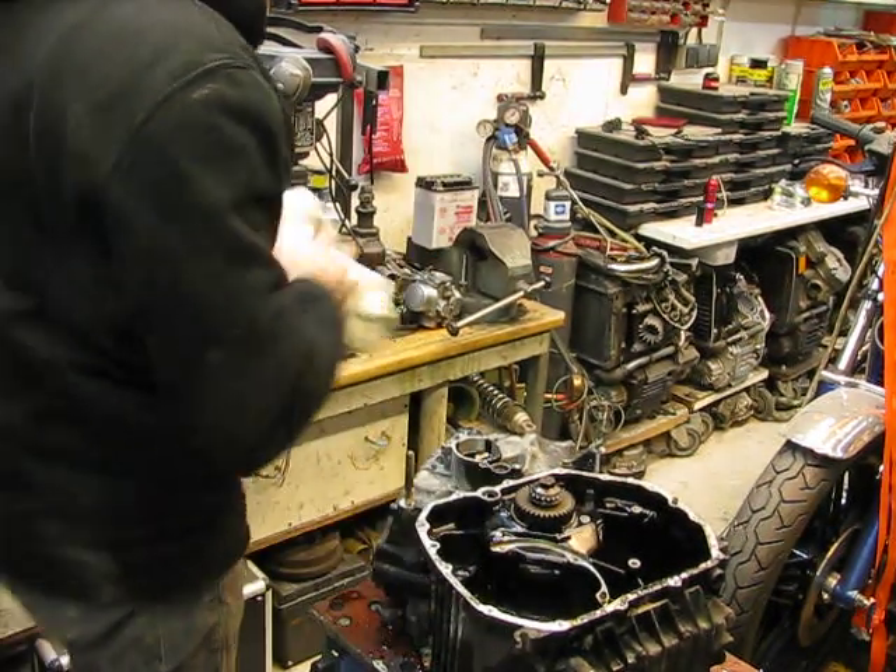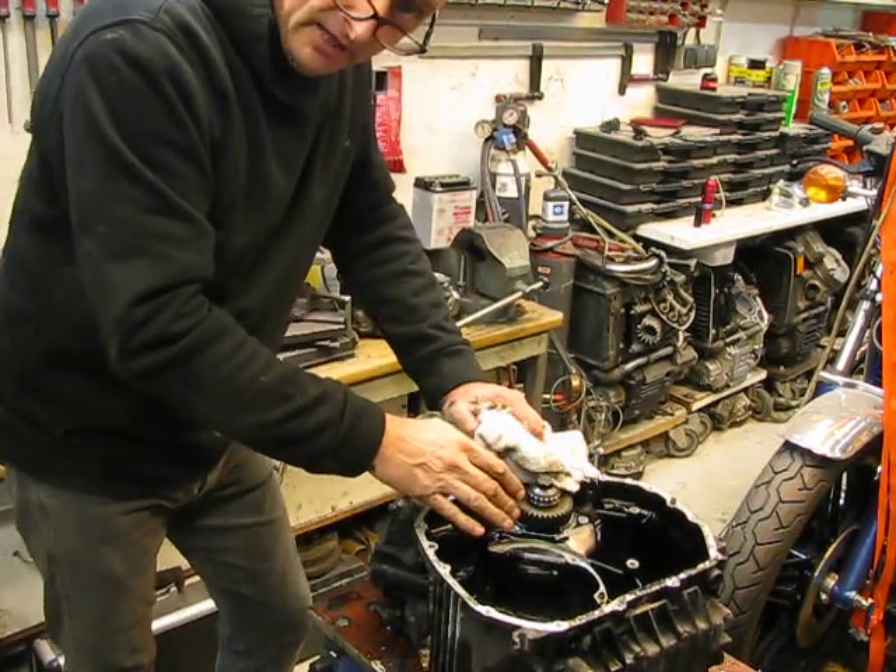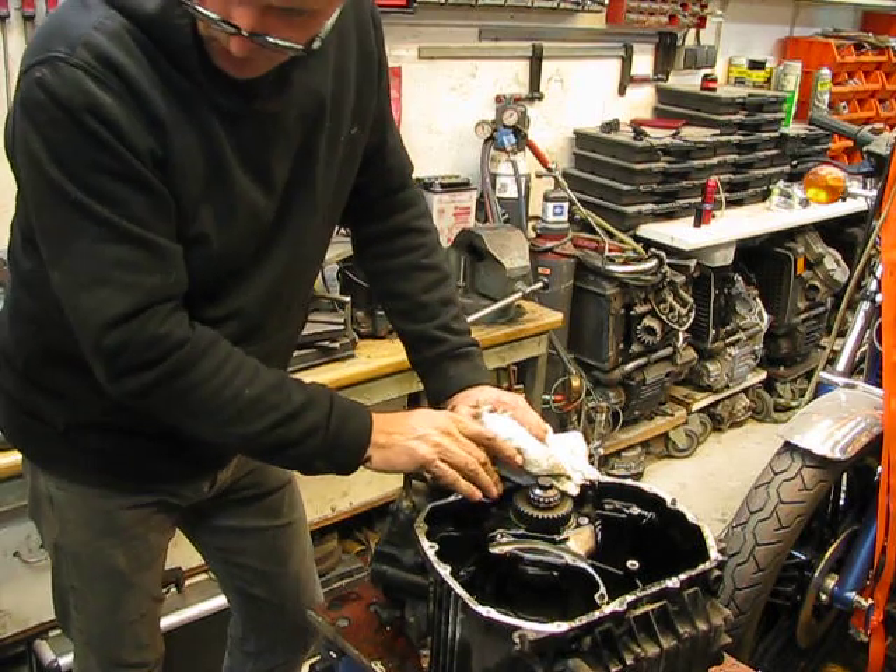Hello, good evening. So, you see, the engine block is empty. But I want to show you something.